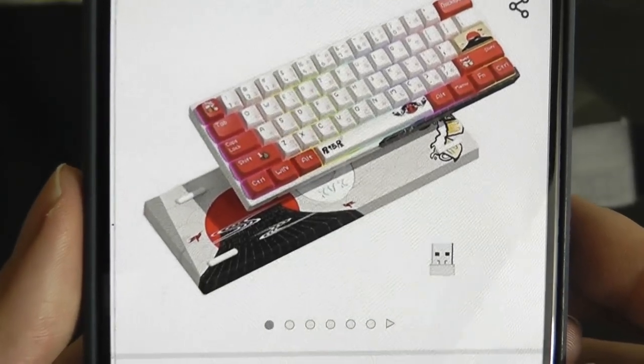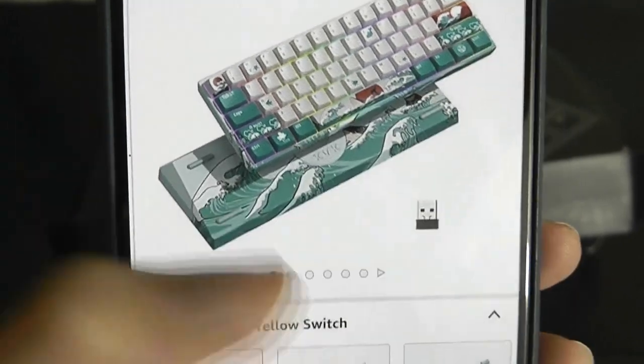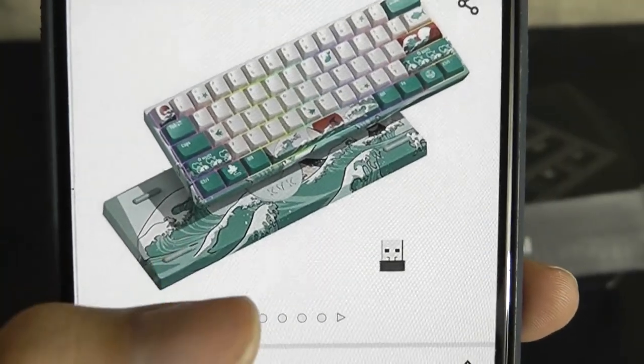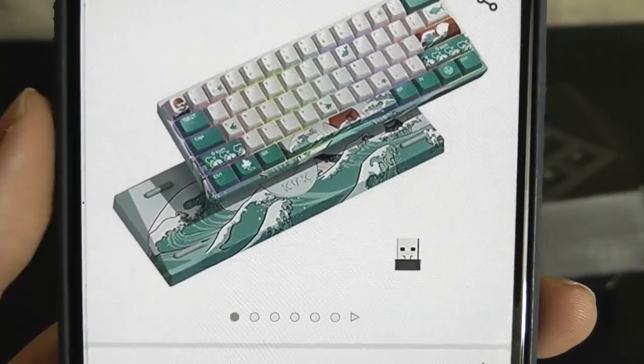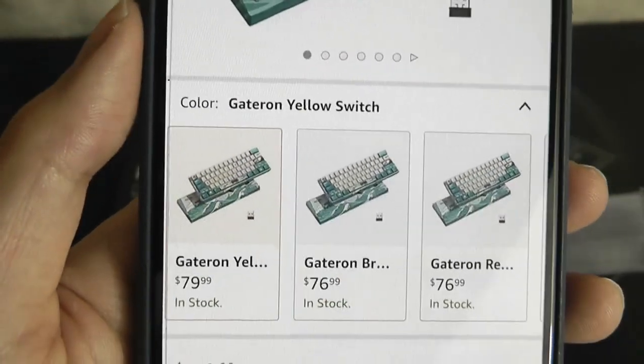It also comes with other animated designs which makes it look more customized, and it is a wireless mechanical keyboard as well. It works with Windows or Mac using 2.4G, but it's not using Bluetooth.